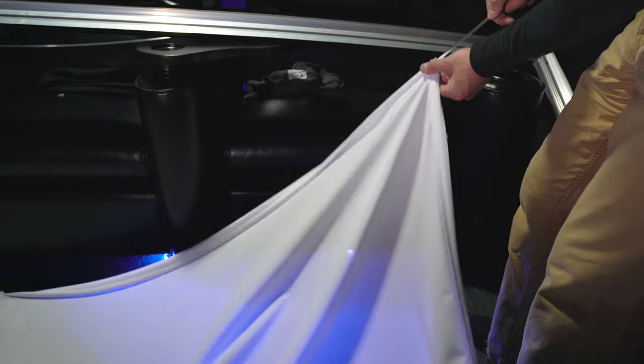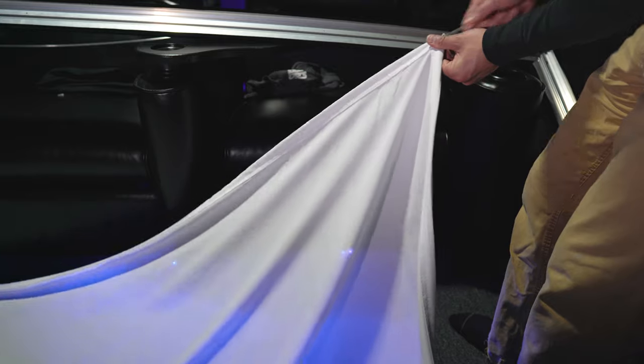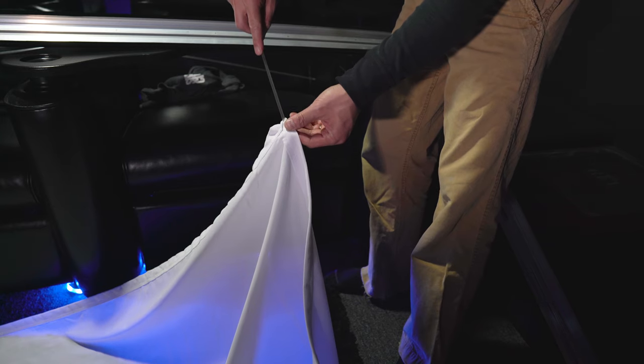Next, take the white screen fabric and roll it out. Make sure you're on a clean surface so you don't get any dirt or stains on the screen. Now take the clear tension rods and insert them inside the seam on the edge of the screen material. The long rods go on the top and bottom, and the short rods go on the sides.